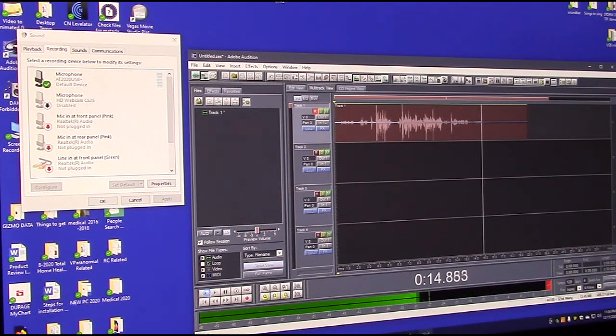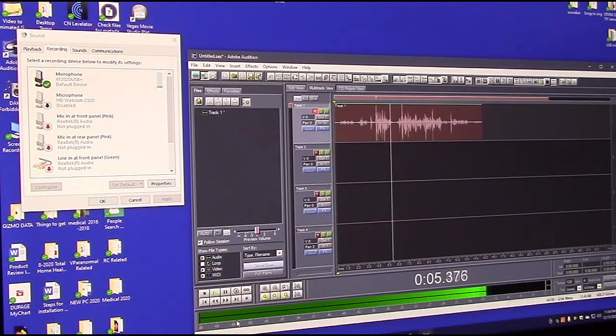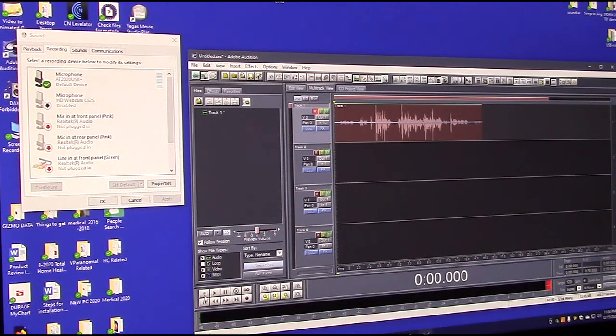Let's stop that and play it back. You hear: 'Testing one, two, three. There's the testing one, two, three. I'm talking right into the microphone. Testing one, two, three. I'm about three inches away. Levels look pretty good.' That sounded really good.